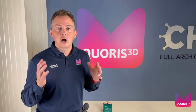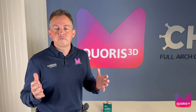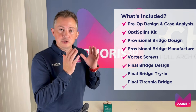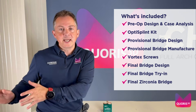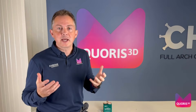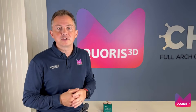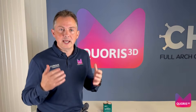Option four: our Grammetry Master package. This is an all-inclusive package which includes surgery, temporization, final bridge design, and all the componentry required. This package has been specifically crafted for those freehand surgeons who want to perform a digital workflow.